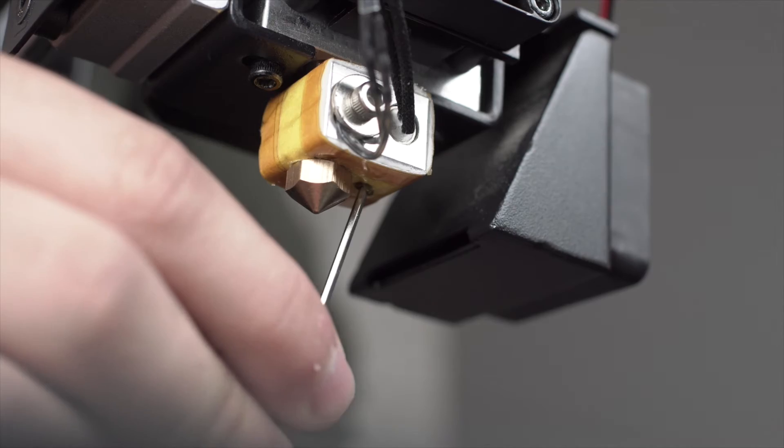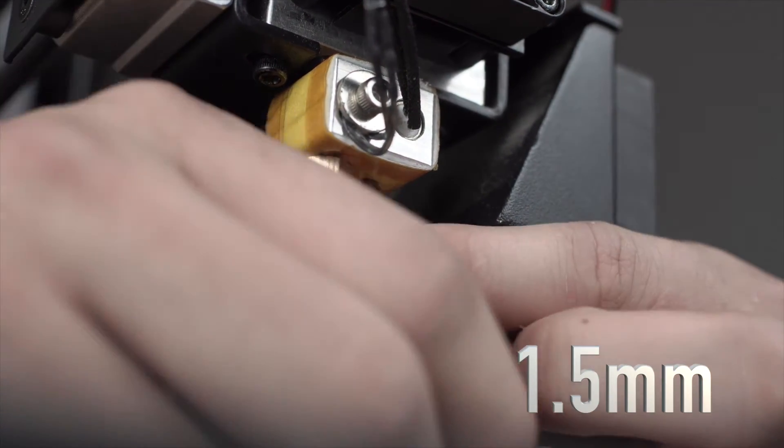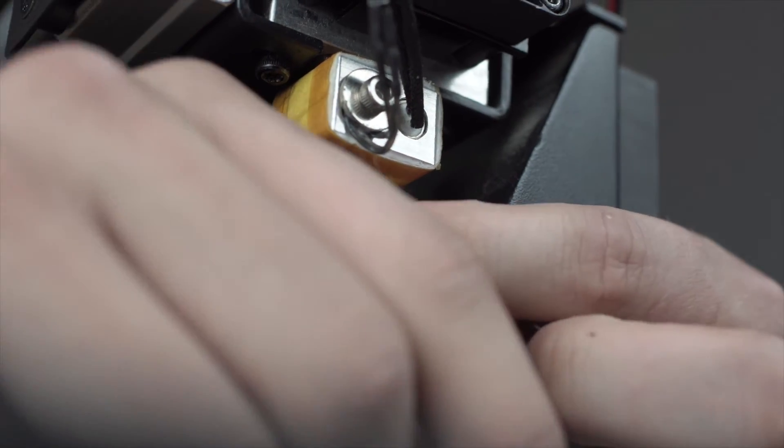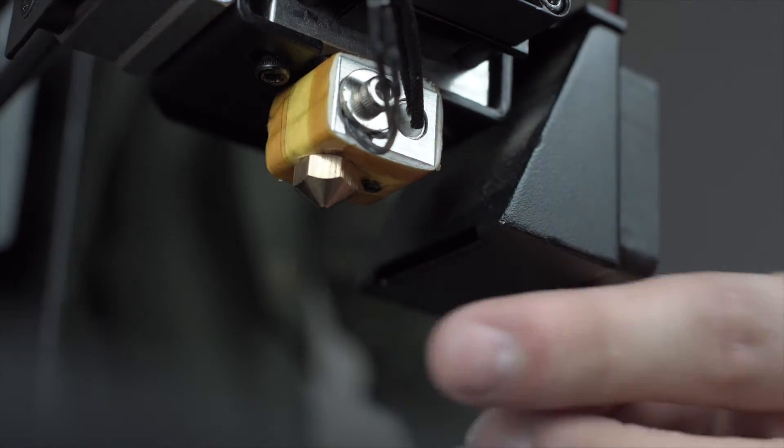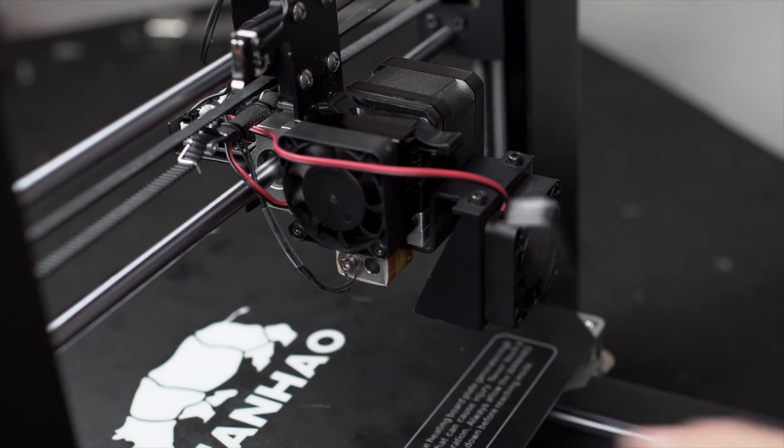Now using your 1.5 millimeter hex key, loosen the set screw holding your heating core in place under your heating block. Remove your old heating core and now it's time to install your new one.